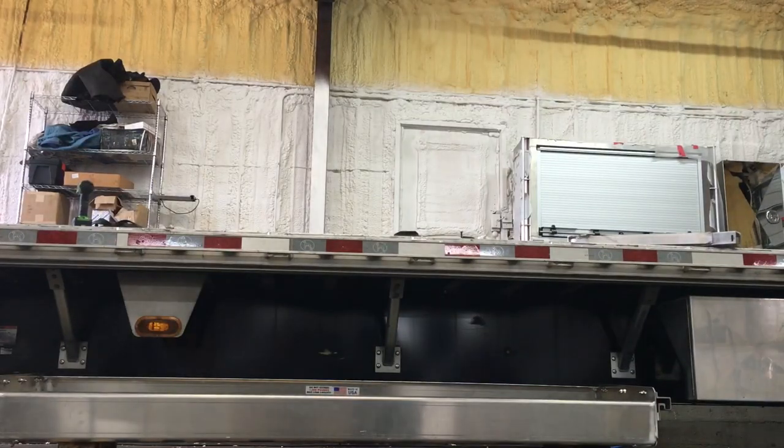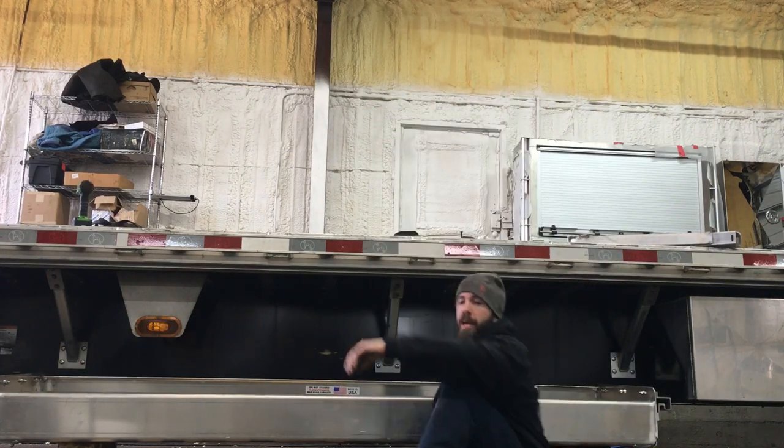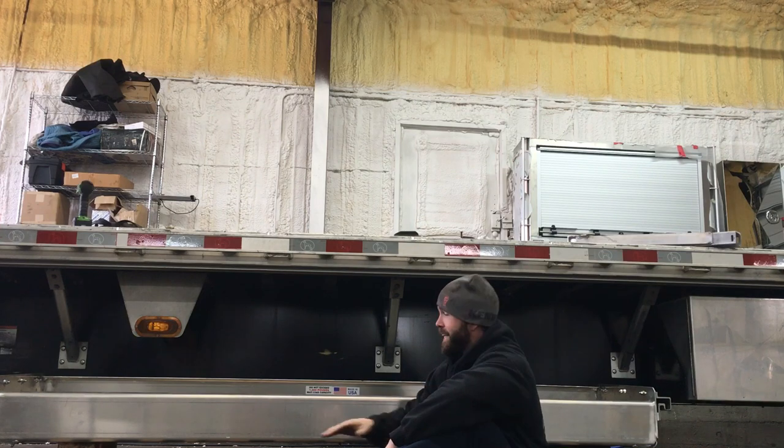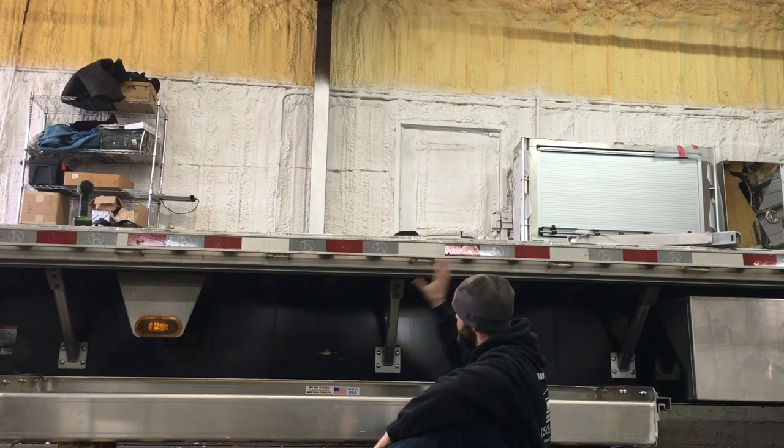Hey, what's up everybody? You got Shawn here again. Let me get in front of this guy. Alright, let's take a seat here with you guys. So what we're doing today — this is a dungeon track install for one of my customers here on his step deck trailer.